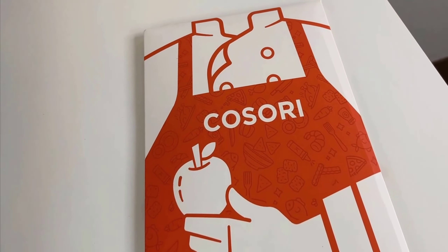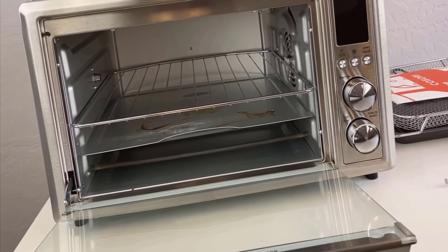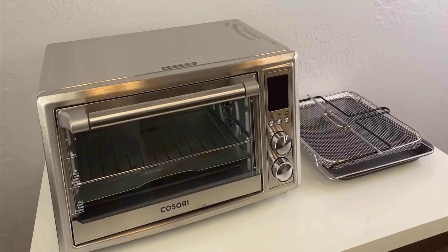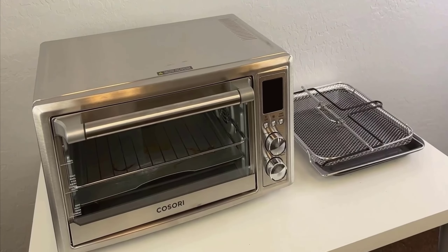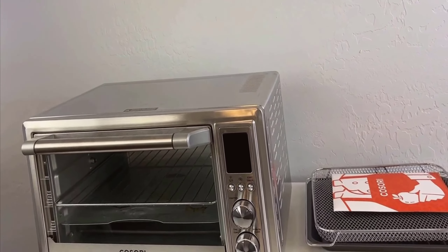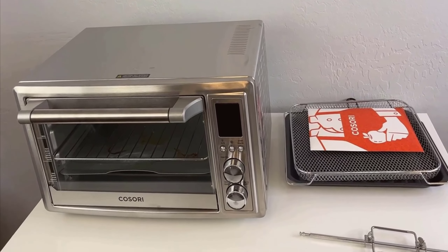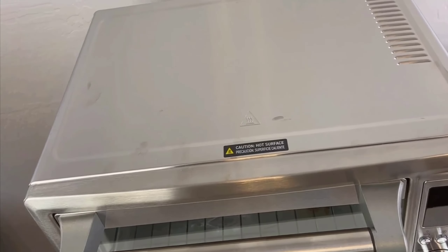Let's talk about functionality, which is where this appliance truly shines. Beyond the expected air fry and bake capabilities, this oven allows you to broil, ferment, dehydrate, and even use it as a rotisserie. With a total of 12 different functions, this oven is incredibly adaptable, catering to a wide array of culinary needs and preferences.